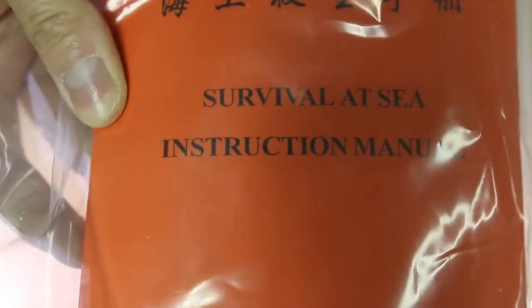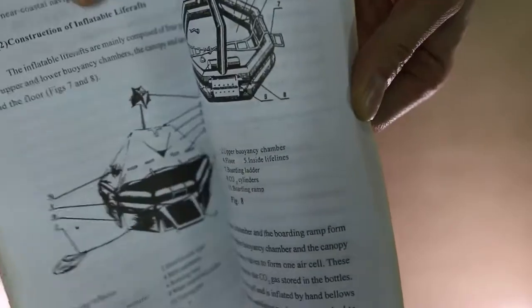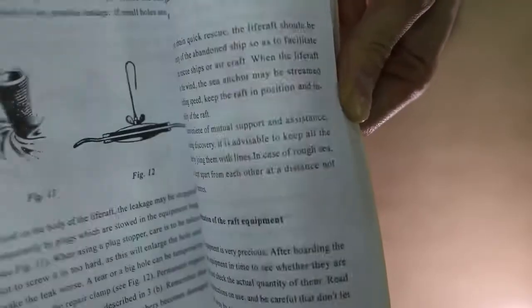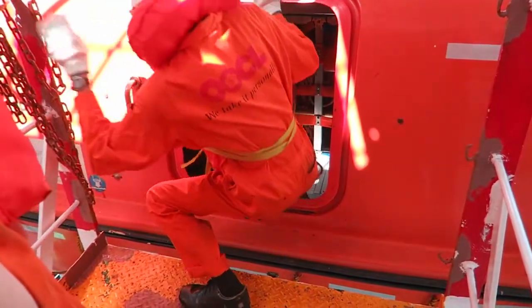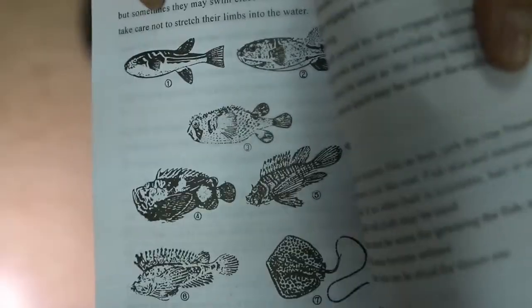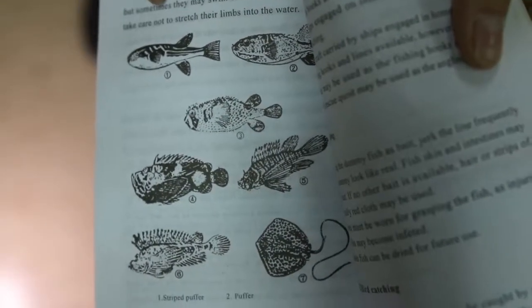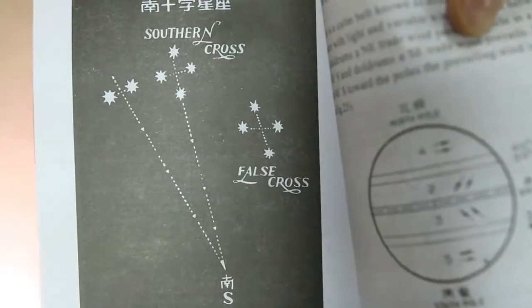Let's start off with the most important one — the survival at sea booklet. Under a real emergency situation, everyone will be panicking and draw a blank as to what to do. So once you arrive at the lifeboat, the first thing to do is open this book and start from here. It tells you step by step how to proceed and what to check for, like selecting a leader, assigning duties, checking that all hatches and openings are covered. Further down the book, you've even got what fish is edible, how to navigate by stars, and what birds is which.